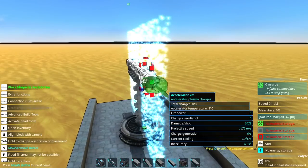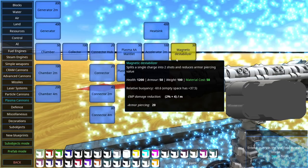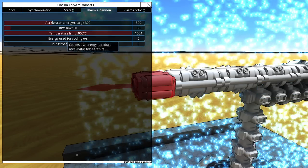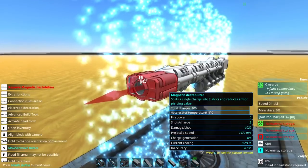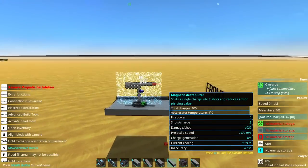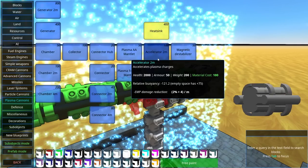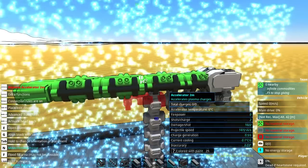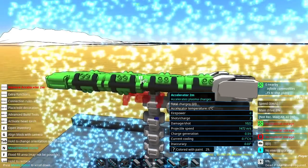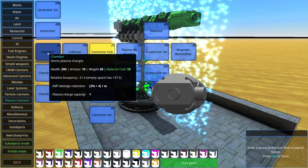I just realized I never got to test out the Magnetic Destabilizer. It splits a single charge into two shots and reduces the armor-piercing value. With this you can't stack charges, so it's only going to fire single charges — this is going to be shredding very, very light armor. I really do like the style of the heatsinks, so I think maybe the heatsinks are only there for the accelerators at this point. I still can't figure out what they're actually doing to the weapon. It seems like even without the accelerators this thing still works fine.